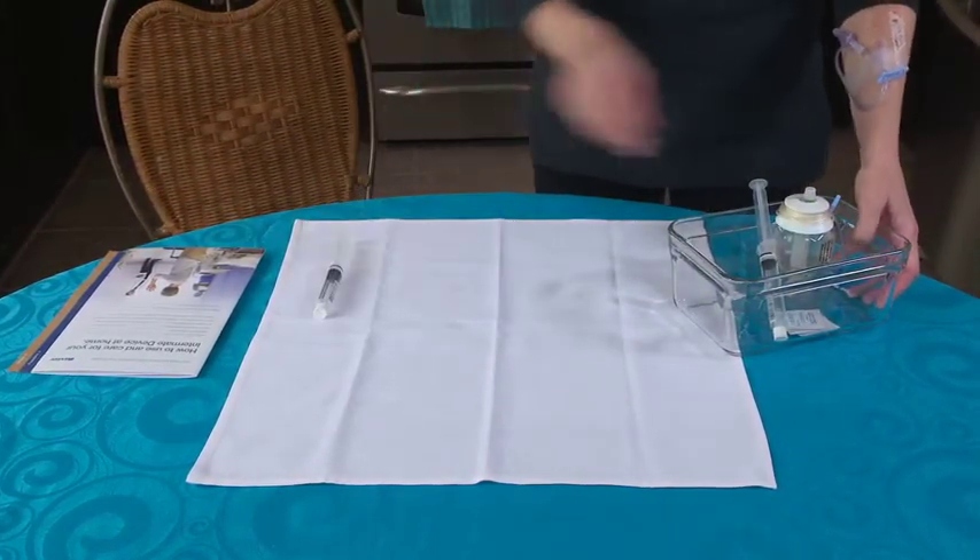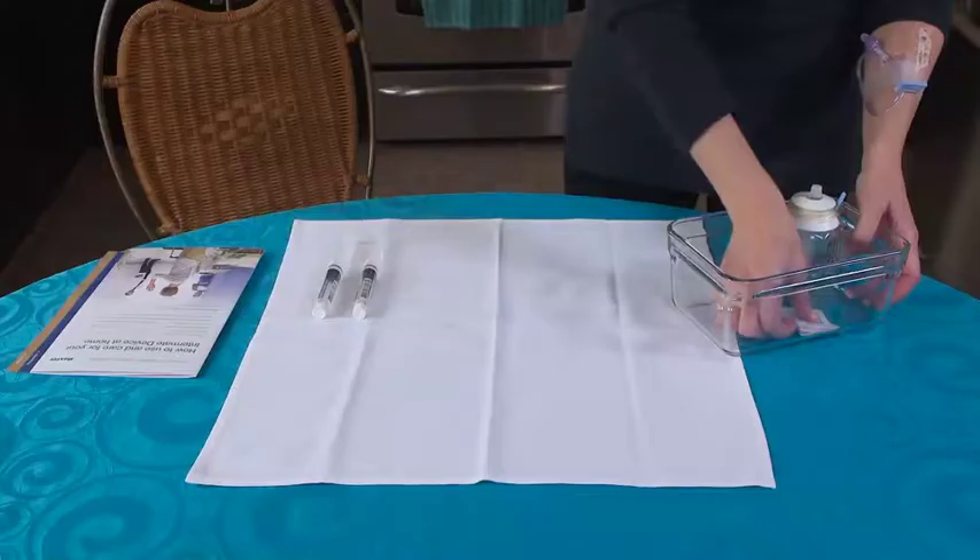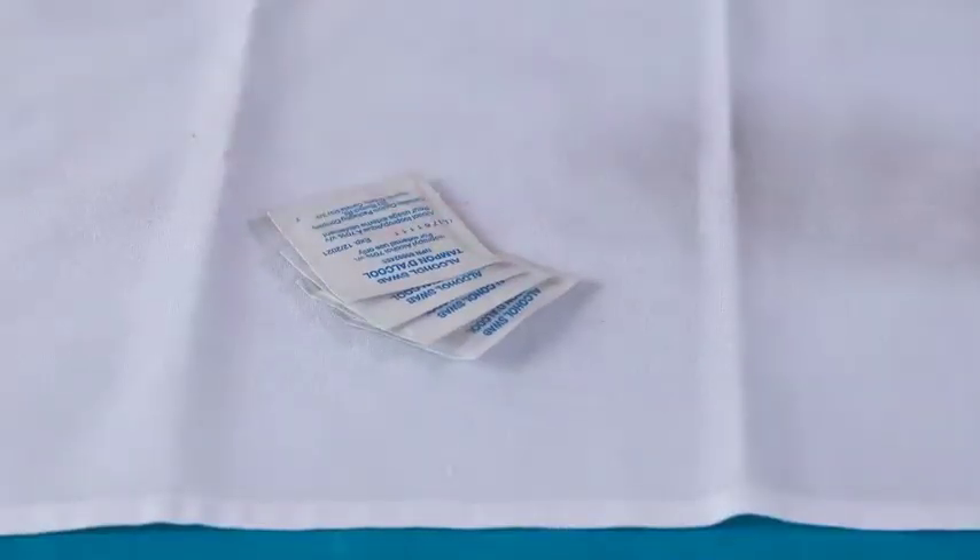集合并整理好输注用品：生理盐水冲洗用注射器、消毒棉棒，以及Elastomeric Intermate。